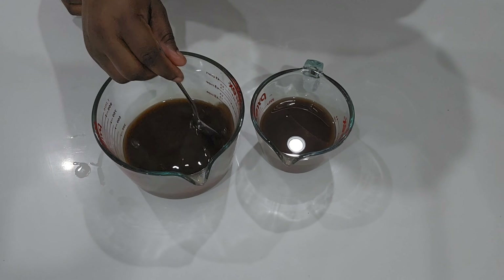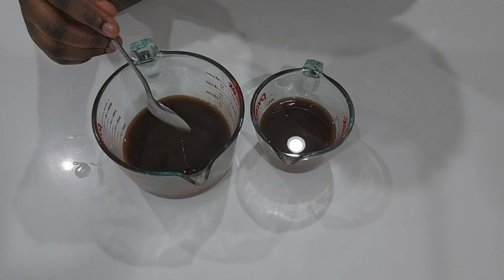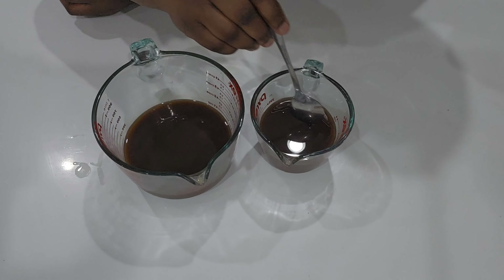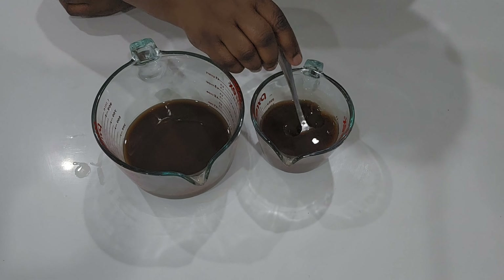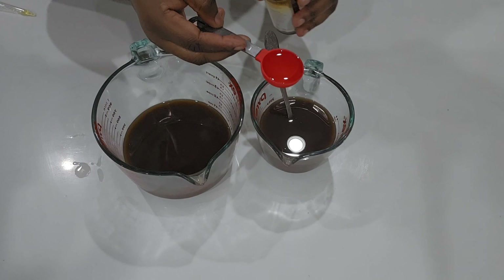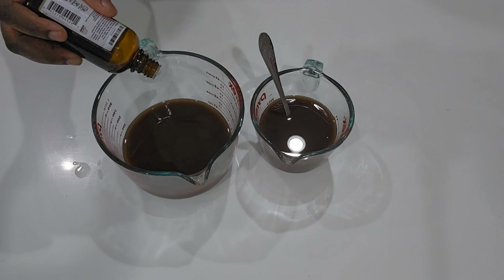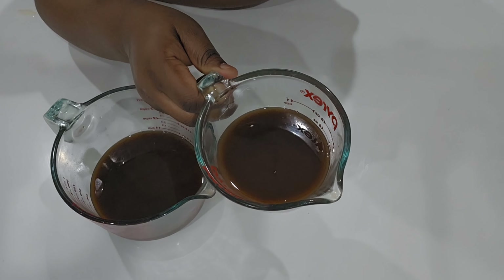Now that the mixture has cooled down a little bit, I am going to add my vitamin E oil and essential oil. I'm adding one tablespoon of vitamin E oil and about two to three drops of tea tree essential oil. I'm going to keep this one out and put the other one in the fridge.